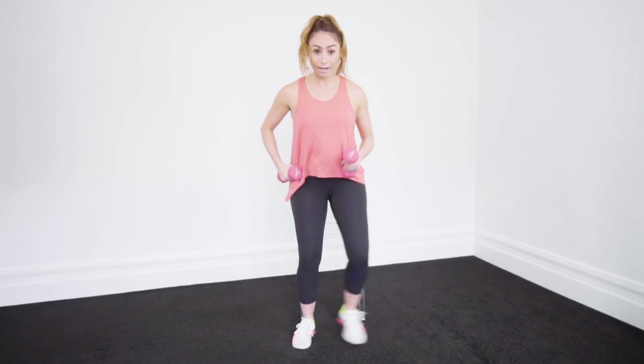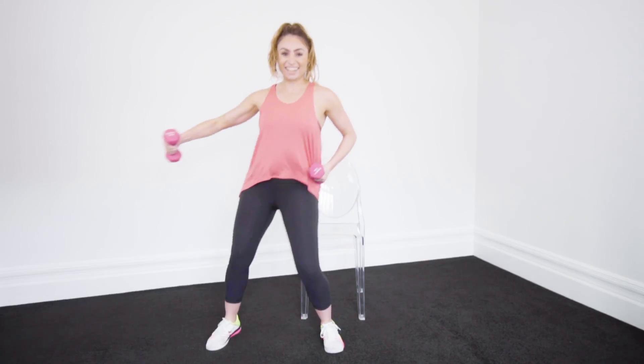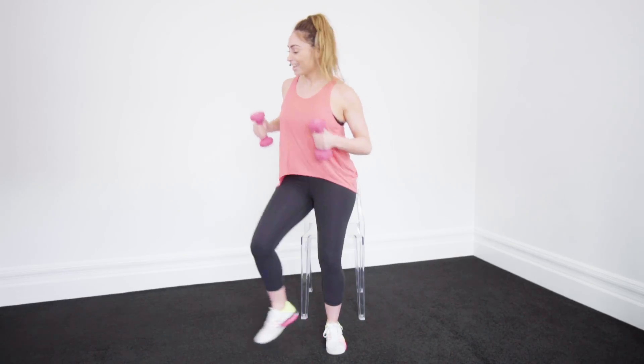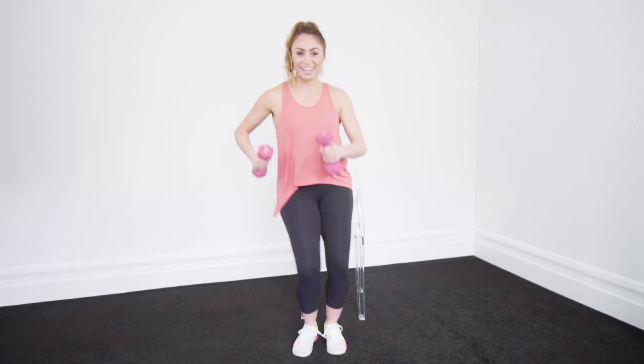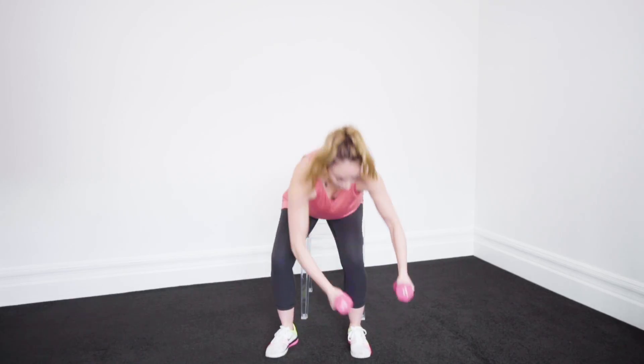Alright, we're going to go side, side, 1, 2, 3. We've got to add a bit of dancing to it. Side, side, out, 2, 3. Let's come back down.